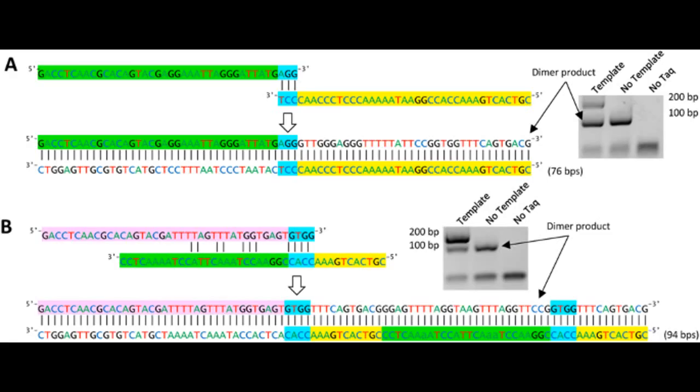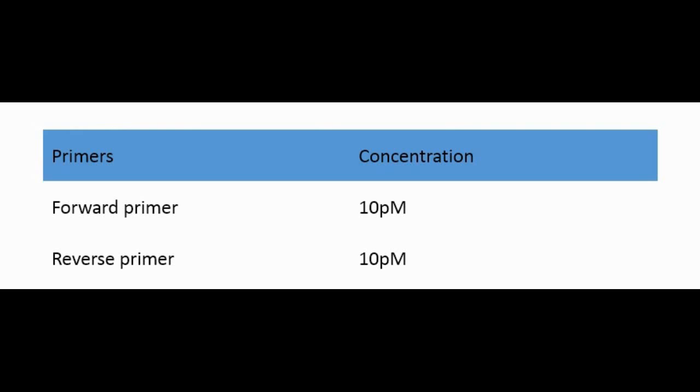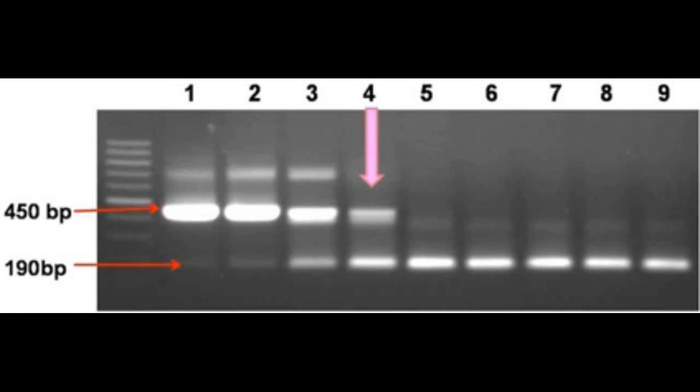Secret 5: The Concentration of the Primers. Stock primers are supplied at various concentrations, and we have to decide which works best for our PCR reaction. If the primer concentration is too high, primer dimers and nonspecific amplification occur. If it is too low, the DNA of interest cannot be amplified. The ideal concentration is 10 picomoles for both reverse and forward primers. Still, you have to optimize your own primer concentration using a gradient PCR machine.